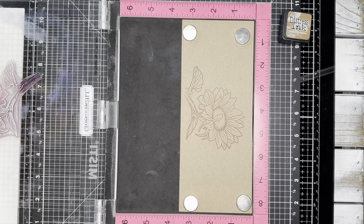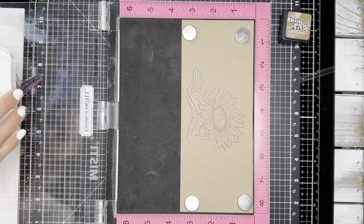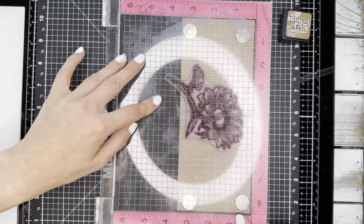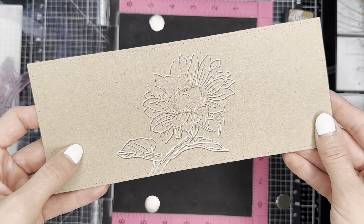Now I am inking up with a white pigment ink and I'm going to stamp this three times. Because the stamp image I chose for this technique has fairly thin lines, you really don't need to move the panel over very much to create this effect.